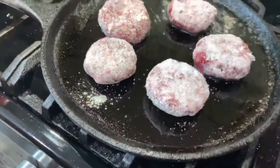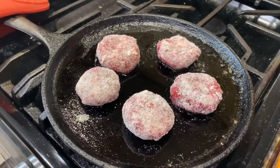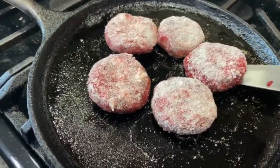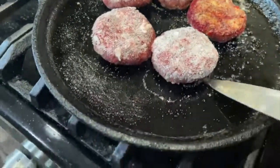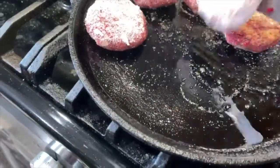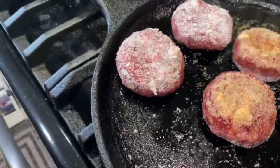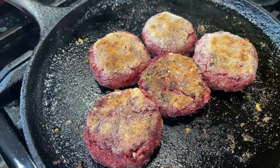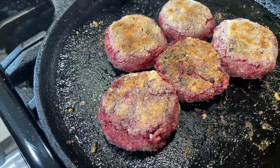Cook each side until it gets golden brown, then flip it and check. If it's golden brown, cook the other side until golden brown as well. The cutlets are cooked well and both sides are golden brown, so we can switch off the flame.